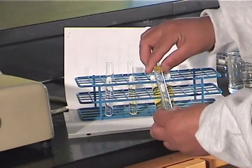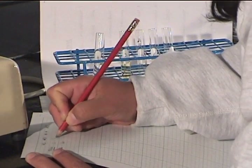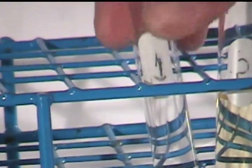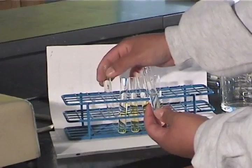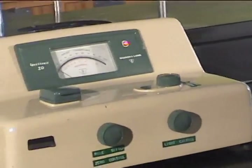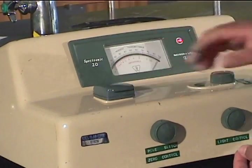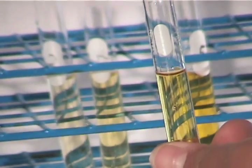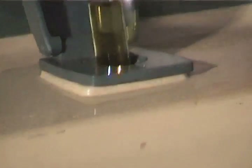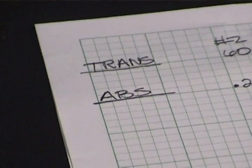We pour the sample back into its test tube and rinse out the cuvette with distilled water. We now rinse the cuvette with a small amount of the next darker sample, then fill the cuvette with it and determine its transmittance and absorbance. After this second reading, it is wise to use the control solution again to re-check that the instrument still reads 100% transmittance with the control solution in place, and 0% transmittance with the sample holder empty. Continue taking readings of all solutions of known concentration, then run your unknowns, periodically checking the instrument with the control solution.